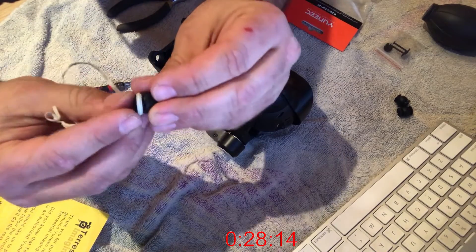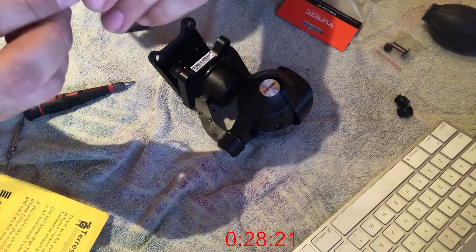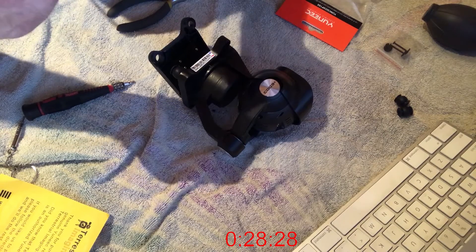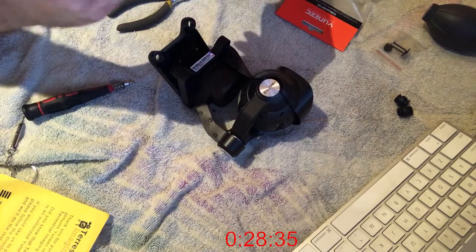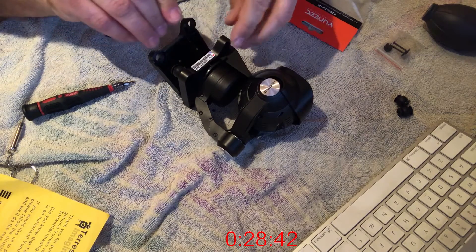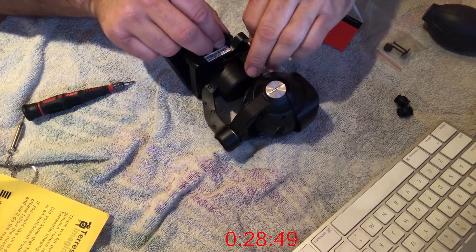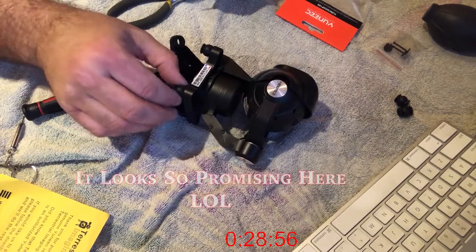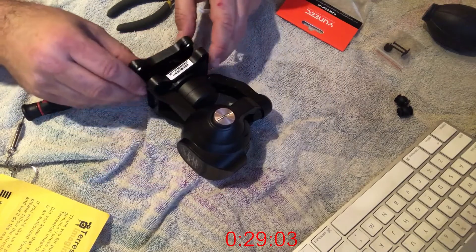I've seen people in videos complain about this to the point where they stopped working on it, and that method worked really well. I wrap the twist tie around the damper, put it in the hole — I should use a shorter one to make it actually easier, I don't need this much — and pull it through. Moving stuff works! All right, so far so good. Now let me do the other side.